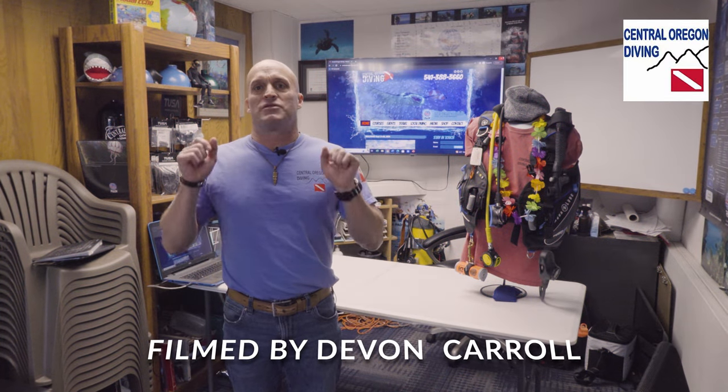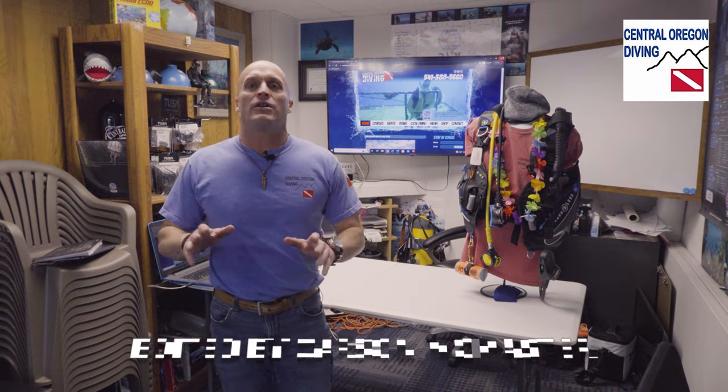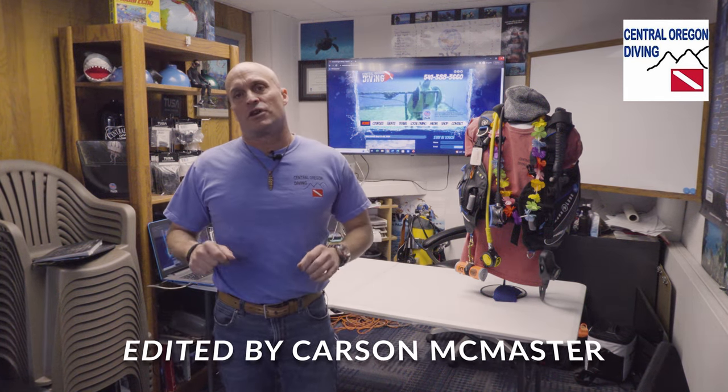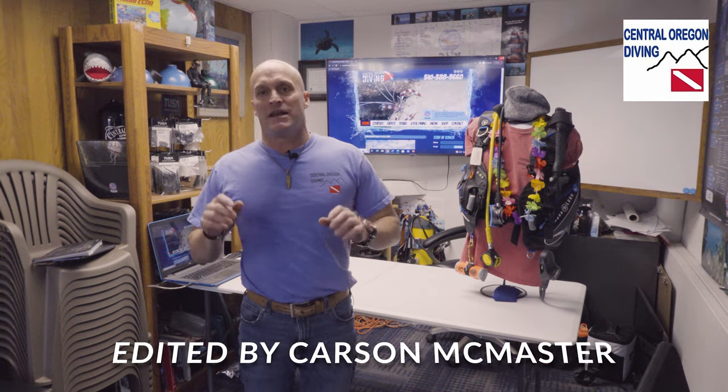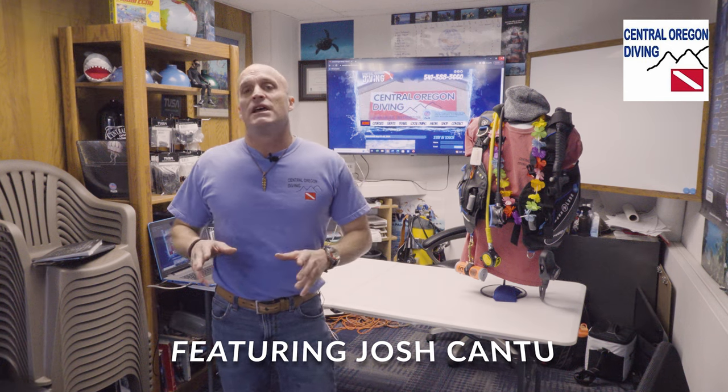Hello, I'm Master Scuba Diver Trainer Nick Wren, and today we're starting the open water scuba diver course. First thing we're going to do is a 200 meter swim and a 10 minute tread or float. The importance of these is, as an instructor, we want to make sure that if something happens to you — an all-out equipment failure in the middle of open water — you can safely swim back to shore or to a boat.